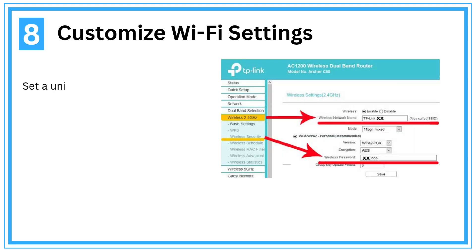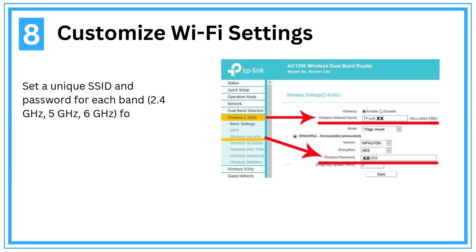Step 8: Customize Wi-Fi settings. Set a unique SSID and password for each band — 2.4 GHz, 5 GHz, and 6 GHz — for security and convenience.